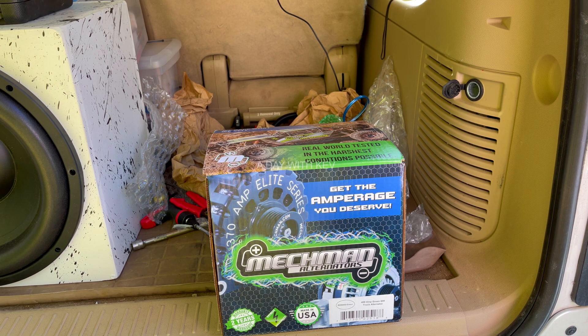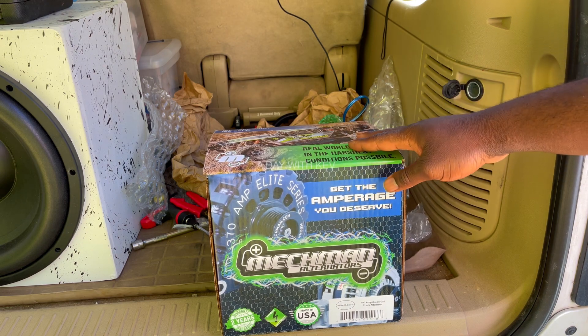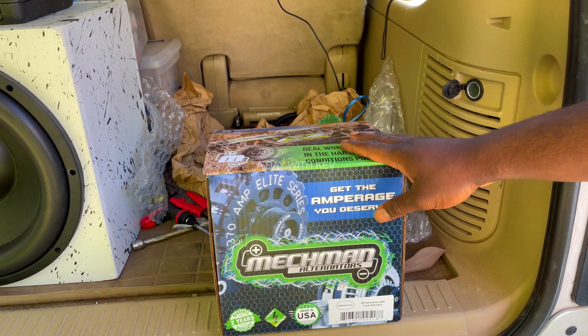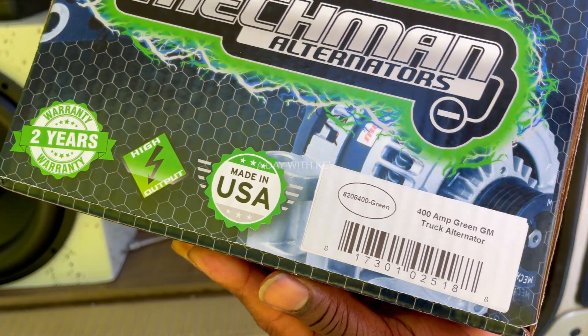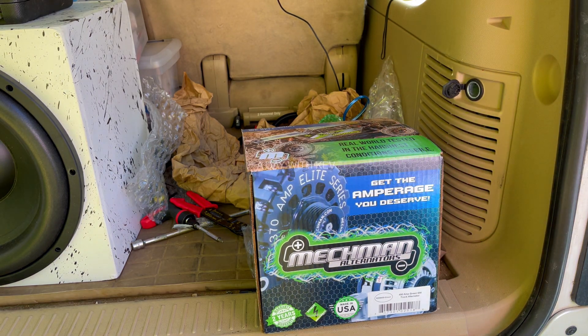Today I'm doing an unboxing on the McMahon 400 amp alternator. I picked this up Thursday — it's the 400 amp alternator, the green one, as you can see. I'm actually in Tennessee where they're located, so I went and picked this one up.